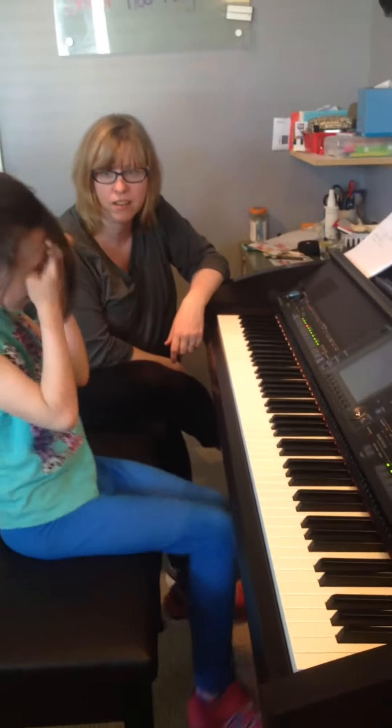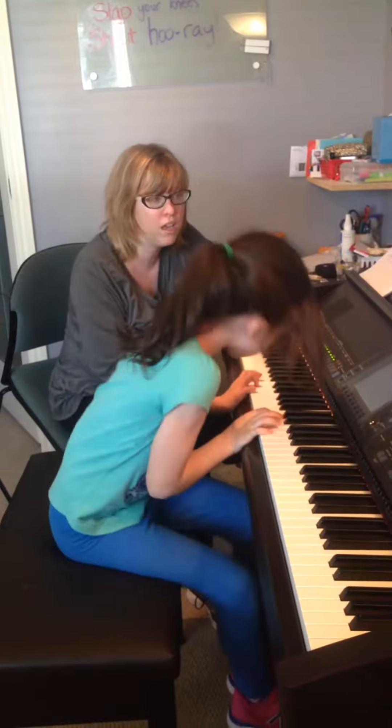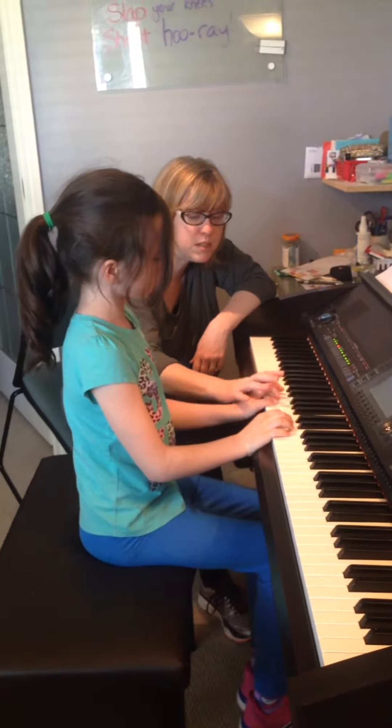Here we go. You ready? Alright. So let's see if we can put it in hands together. Okay? Because you've gotten over it. Remember, this is C position.